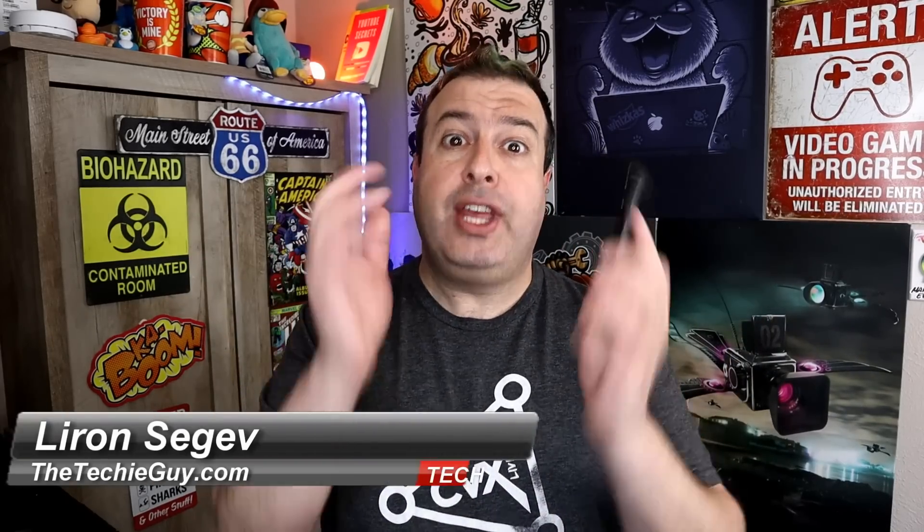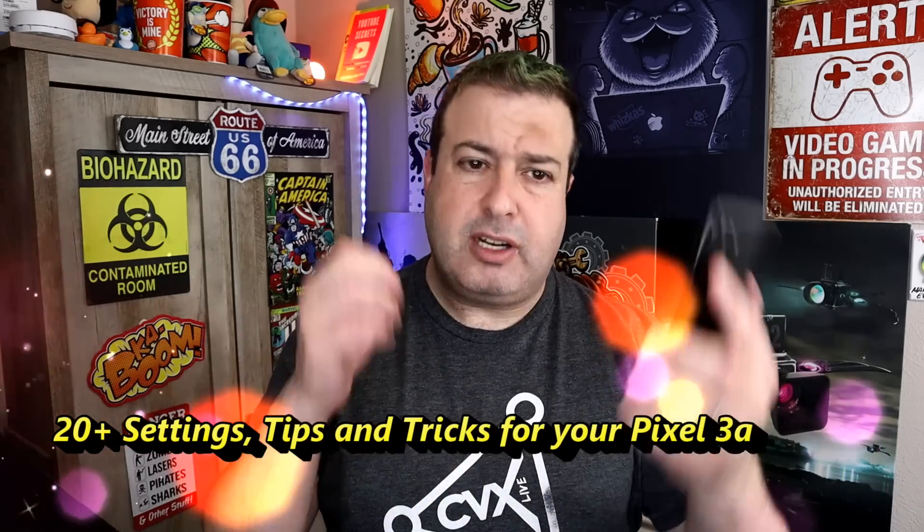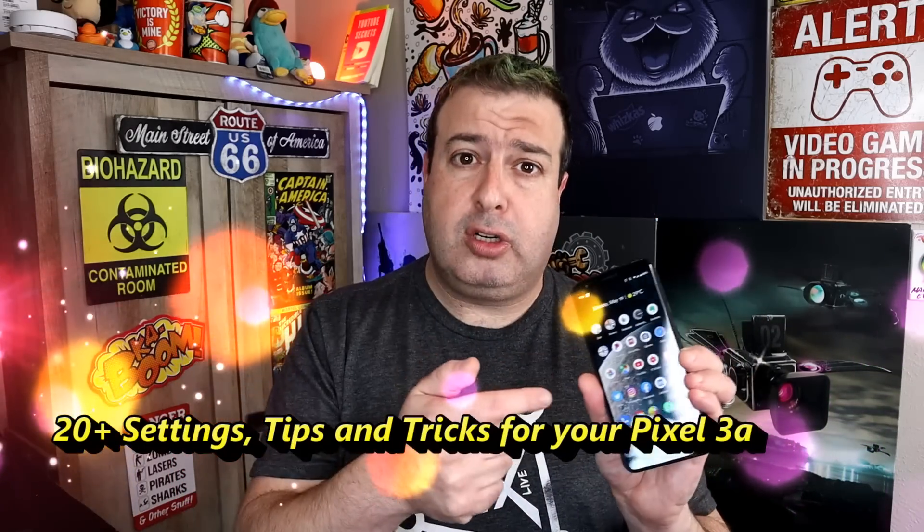So you've probably already got yourself the Google Pixel 3a, because at $399 why wouldn't you? Or you're thinking of getting it and wondering, after you set up your email and downloaded a bunch of apps, what else can this baby do? Today I'm going to show you 20 plus settings, tips and tricks to make it even more awesome. There are also two Easter eggs hidden inside the software — let's go check it out.